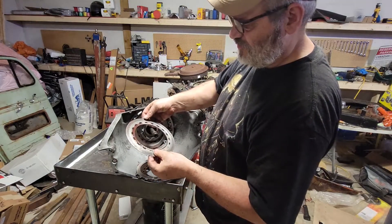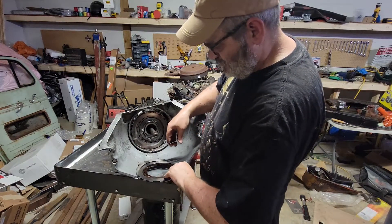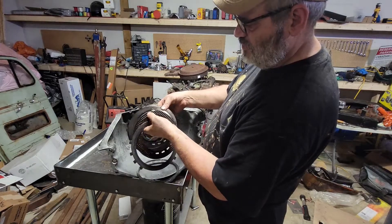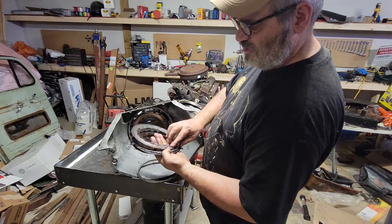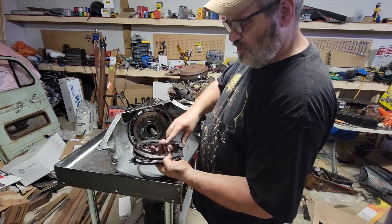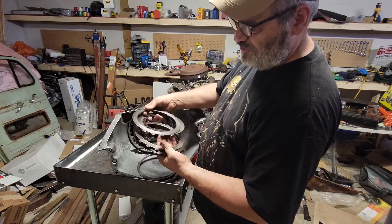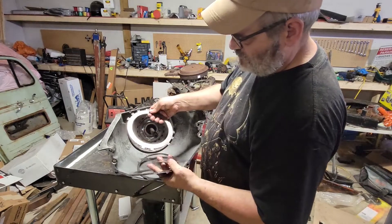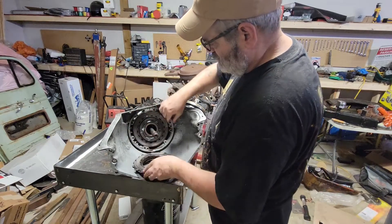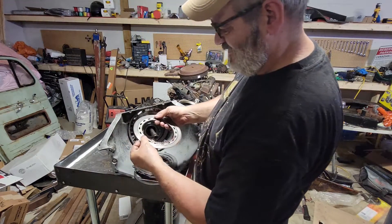There's our culprit — got a bad friction disc here. That's been burning up for a while. So it's just like a dirt bike clutch: you got a steel, then a friction disc, then a steel, and then what's supposed to be a friction disc — and that one's completely blown off. All the pieces are spread through the transmission. These two steels have taken some damage because they're running against friction discs that are non-existent. You can see this friction disc — same thing, there's no material at all left on it. Completely barren.